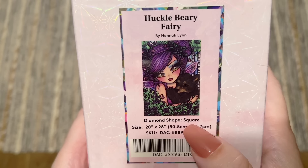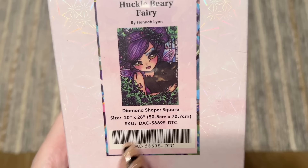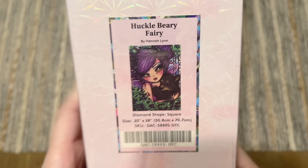I can't get over how cute that is. This is by Hannah Lynn and has square shape drills, which is actually a little bit unique — I feel like most of Diamond Art Club's Hannah Lynn kits have round diamonds. That's kind of fun. And then it's going to be 20 by 28 inches, or 50.8 by 70.7 centimeters, which is a really really great size — not too big. That 50-ish by 70-ish is the size I like to work in as well.